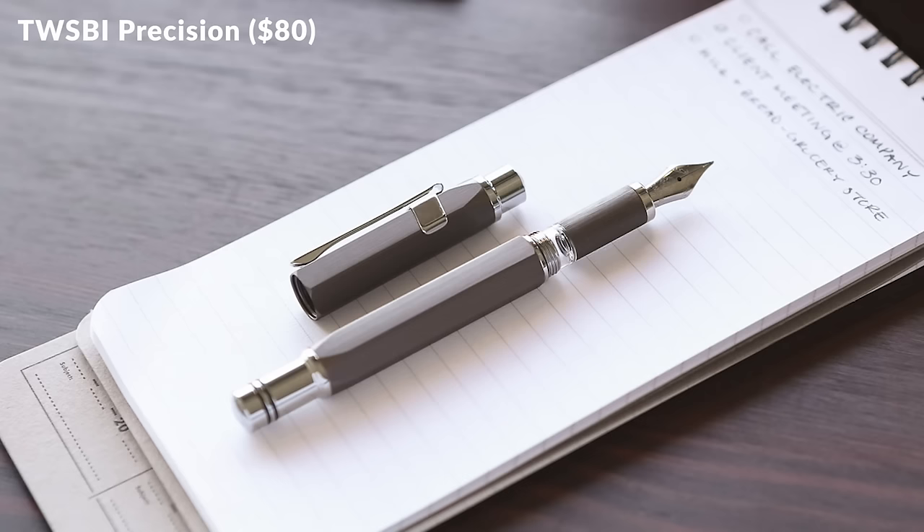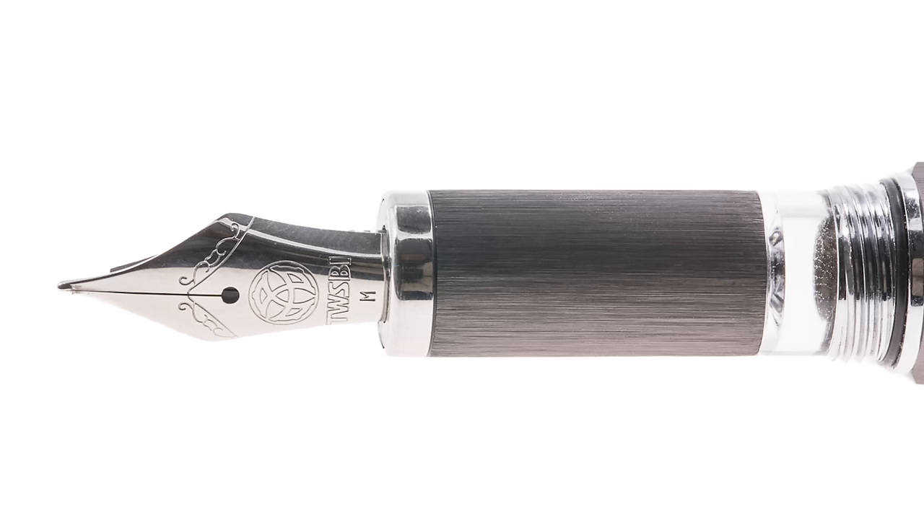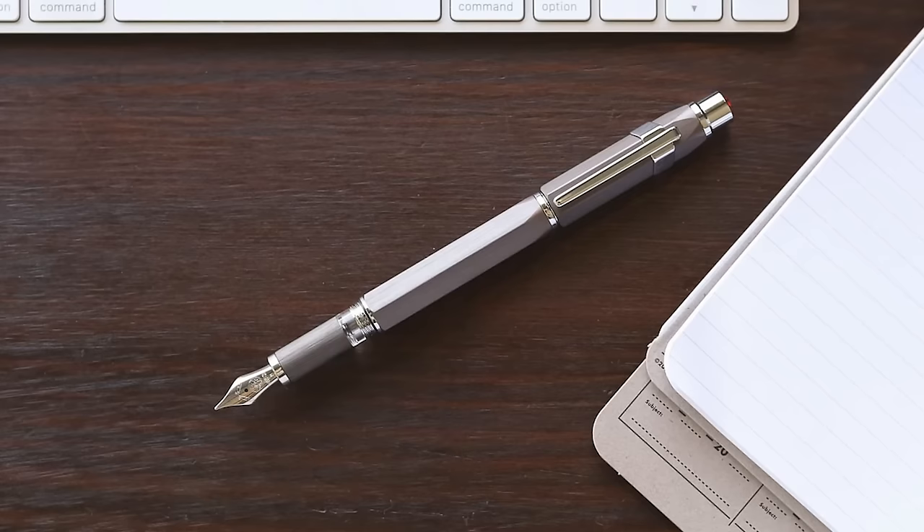The TWSBI Precision is the other rare instance of an opaque TWSBI pen and the only available model in their lineup that deviates from resin — it's in brushed aluminum. The hexagonal body looks crisp and the ink window is a nice touch so you can still monitor your ink level. It uses a number five size nib in five different nib sizes but does not have spare nib units available. It comes in one smoky gray color, which actually looks pretty great. It has a threaded cap that pushes to post, and it's worth a look if you want a deviation from the typically clear-bodied TWSBI pens.